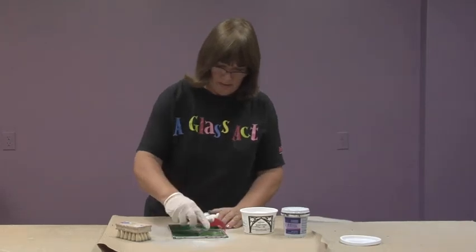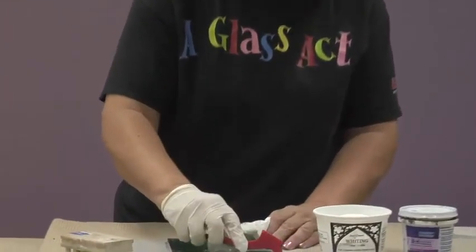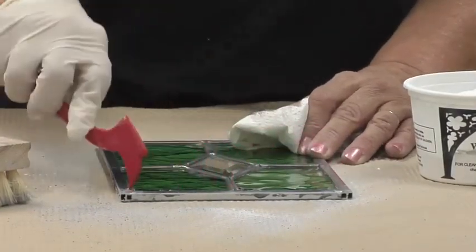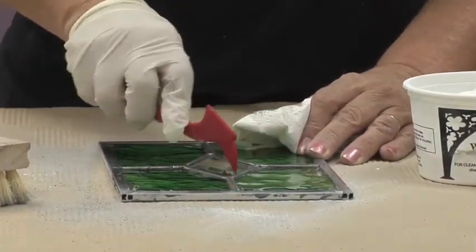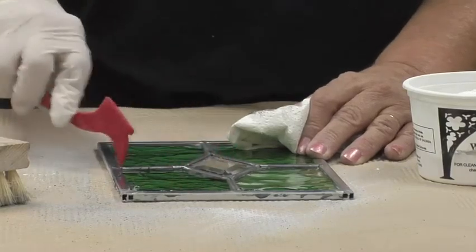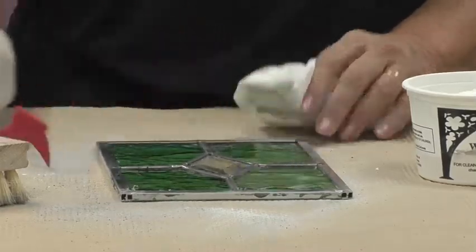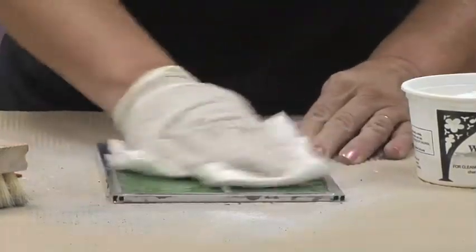That's the extra cement. This tool is called a FID, and you use the sharp point for going around each section on your panel. This is going to bring the extra cement out of the edges, and then just wipe it again.